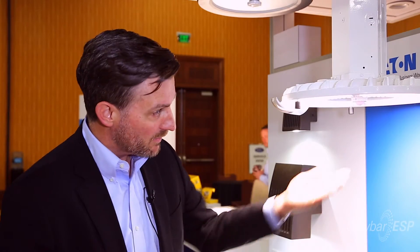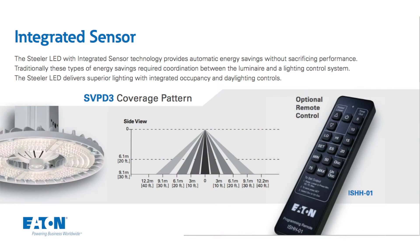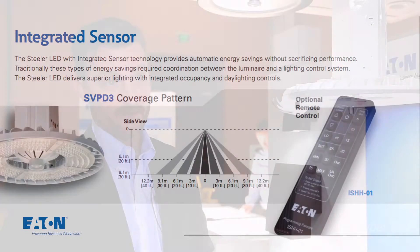This fixture also comes equipped with an integrated passive infrared sensor, which allows you to meet Title 24 capabilities out in California, as well as serve the needs of an open warehouse situation.